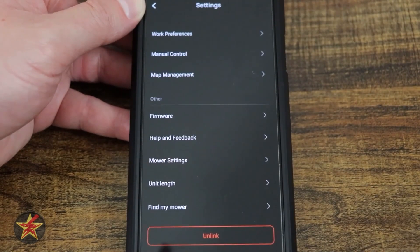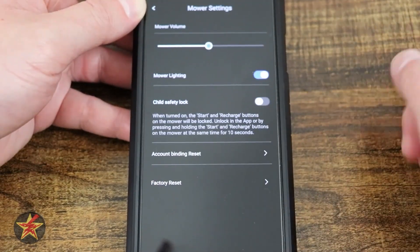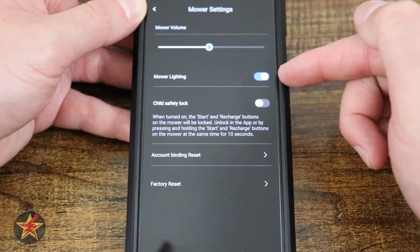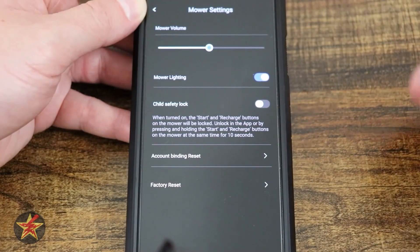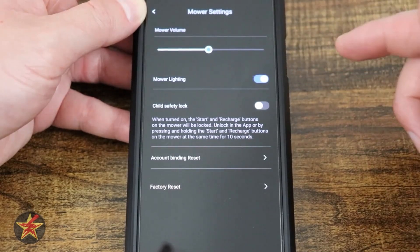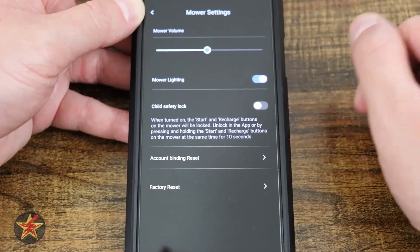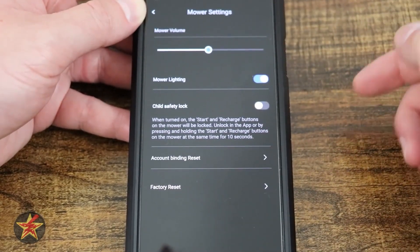Help and feedback provides digital documentation about the EcoFlow Blade — keeps the paperwork down. Under mower settings, there's master volume for the robot's audio prompts, and mower lighting to turn the lights on or off. This is useful if you don't want it standing out in the dark. I wish this option were easier to find — it's buried two sub-menus deep.